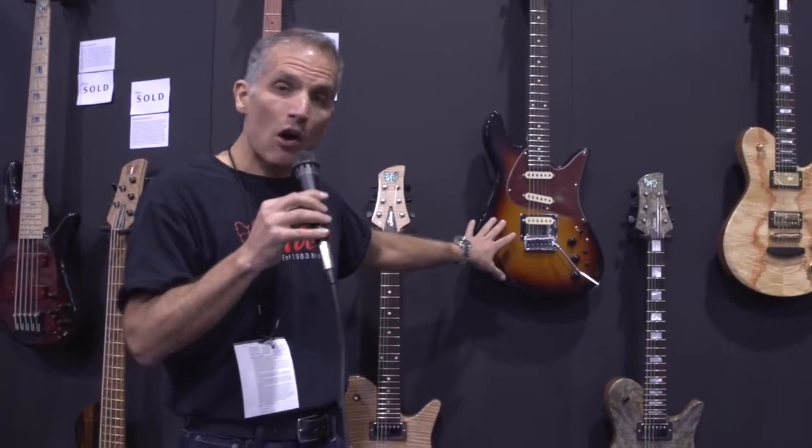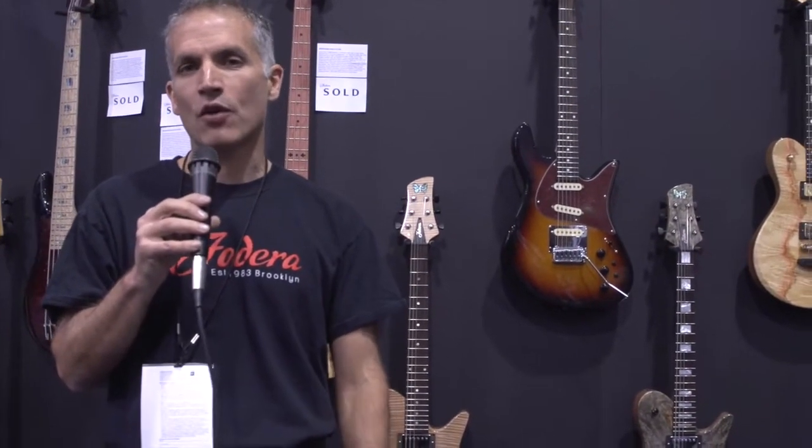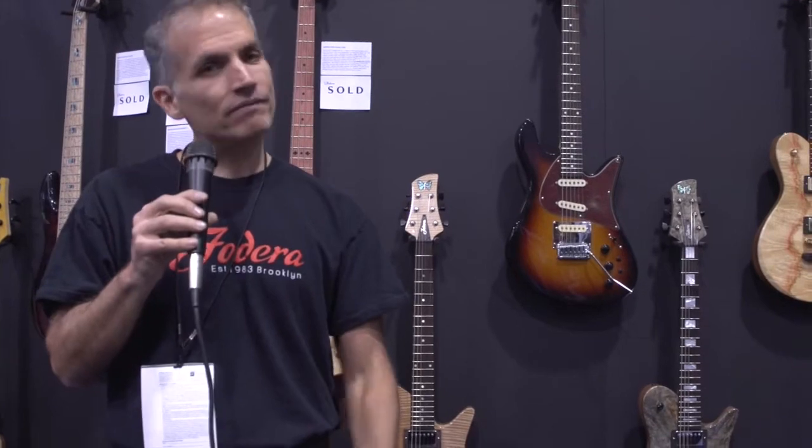The Emperor guitar and Imperial guitar from Federa — new this year. Check us out at www.federa.com. Thanks to all the folks at New Bay Media for the great work you do, and we're just happy to be building these and sharing them with you.